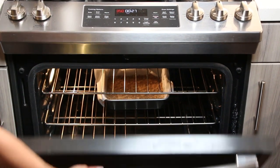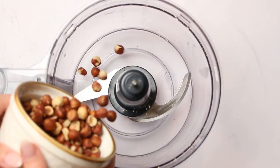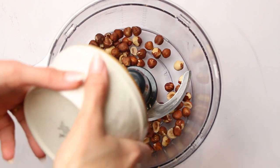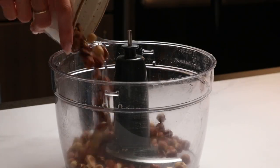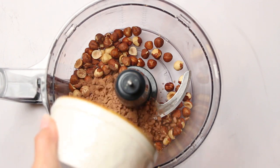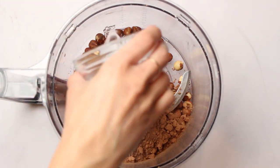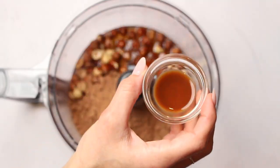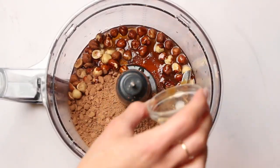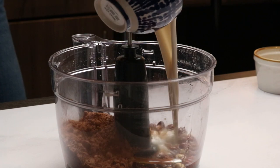And while the base is baking, we'll make the filling. In the same food processor bowl, add the following ingredients: one cup of hazelnuts, half a cup of cacao powder, two tablespoons of coconut oil, half a cup of maple syrup, one teaspoon of vanilla, and just under half a cup of soy milk.